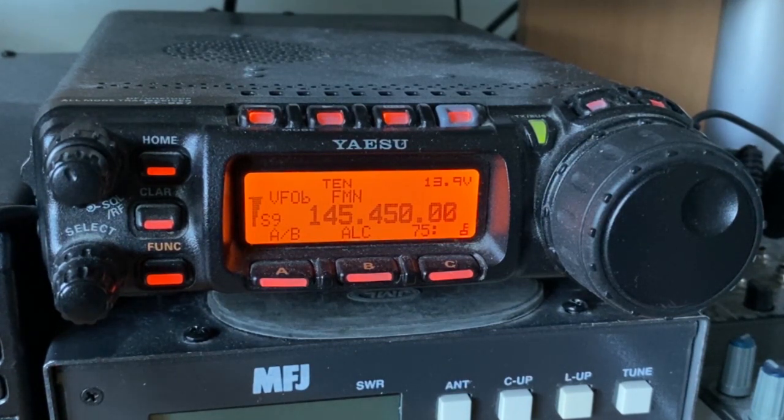M0PSX, M0LMR returning to you for our final. Yes, all the best to you, good luck and hope it goes well, enjoy the rest of your evening. Thank you.